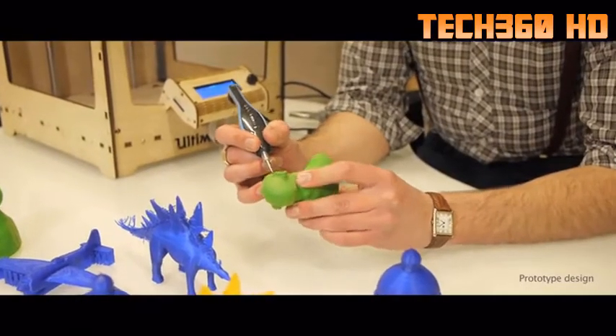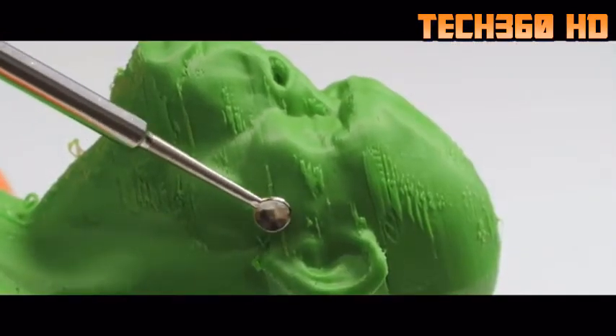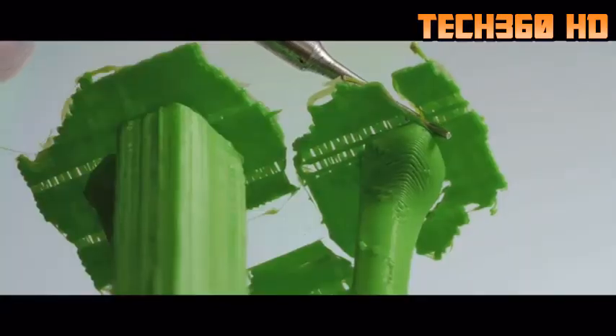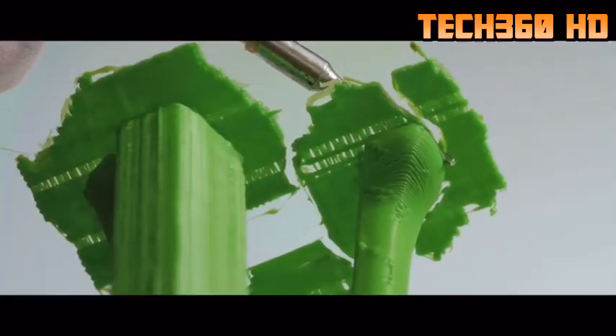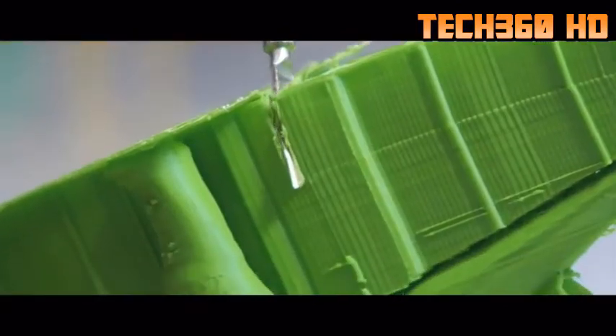Retouch 3D makes cleaning up 3D prints fun and easy. Simply power on the tool, input your selected temperature level, and in no time, get ready to remove all the unwanted material from your 3D print, like a hot knife through butter.